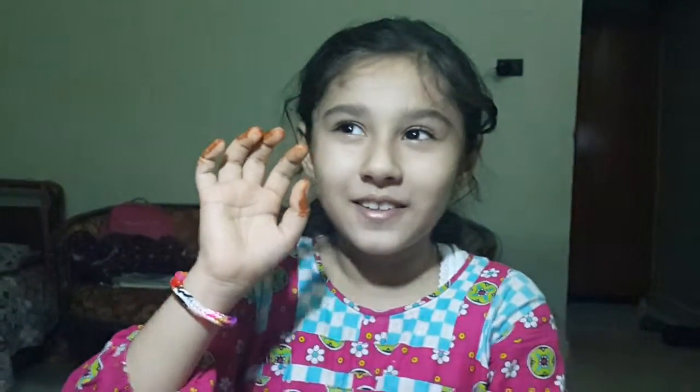Bye bye, I'm Felicia. Bye bye. See you in the next video. Bye bye.